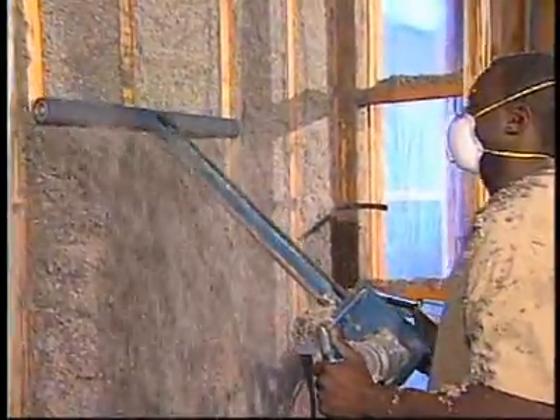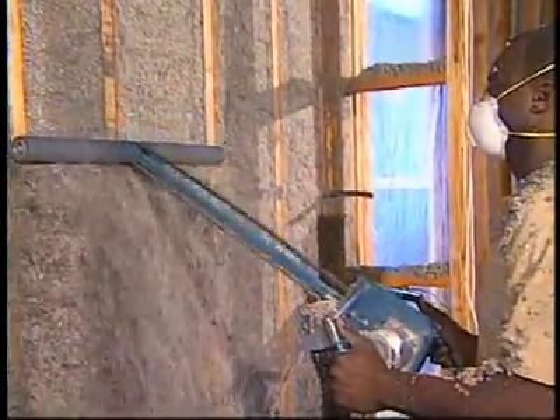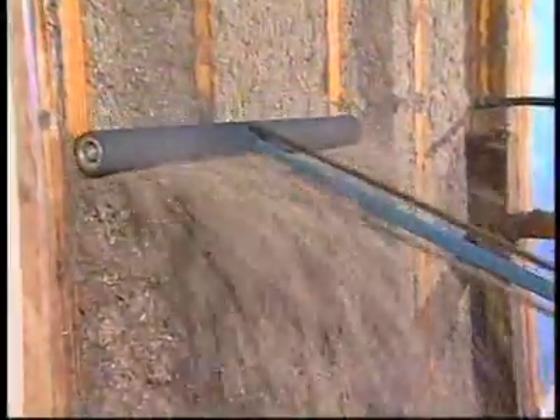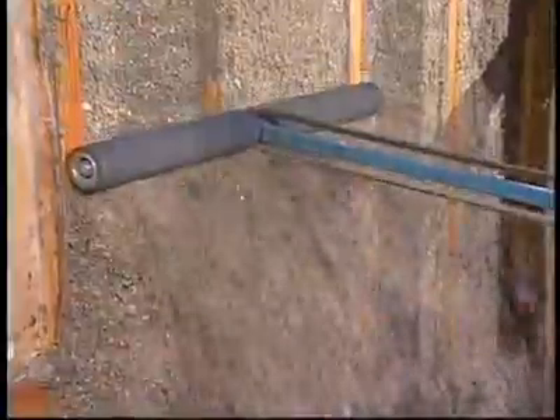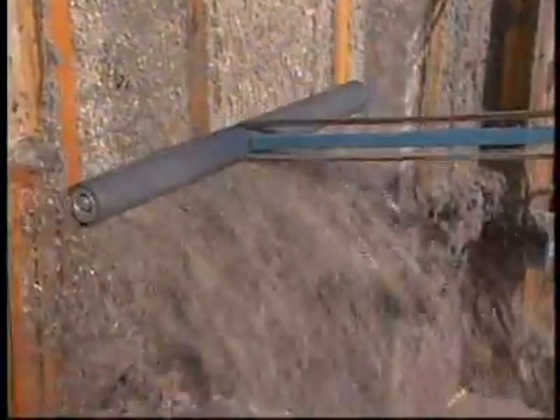How many bags does it take to insulate a certain area of square footage — how many bags per square foot? That depends on the coverage chart and the thickness of the walls. Typically, it takes a bag to about four feet of wall area in a home on these two-by-four walls. So a bag goes quite a long way. Yes, it does.